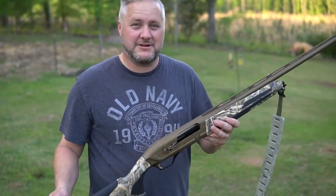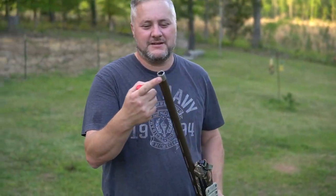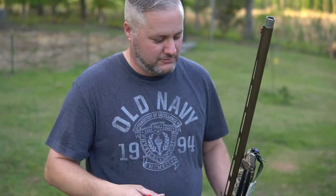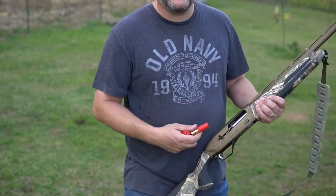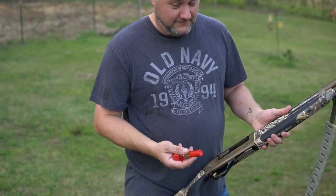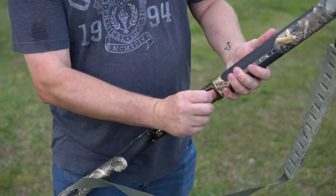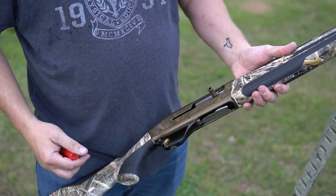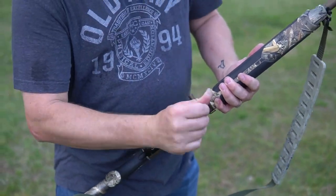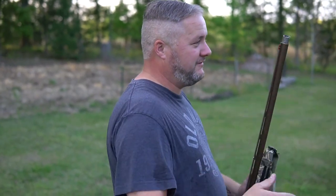This is the Maxis II Wicked Wings Edition. Same thing — the goose-band choke tubes. Brand new, this gun hasn't even been shot one time. If you've watched any other video, it's got that speed load technology. As soon as you put it in and let go, it's going to automatically load it. So, three rounds — 30, 40, 50 — with a modified choke.